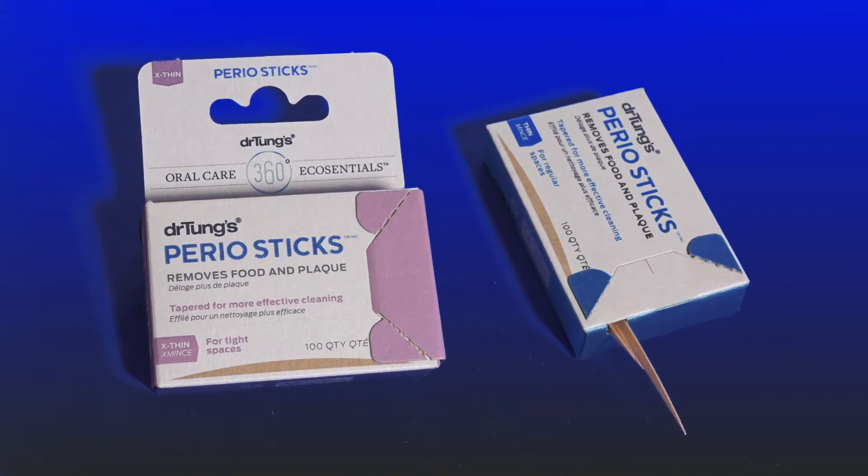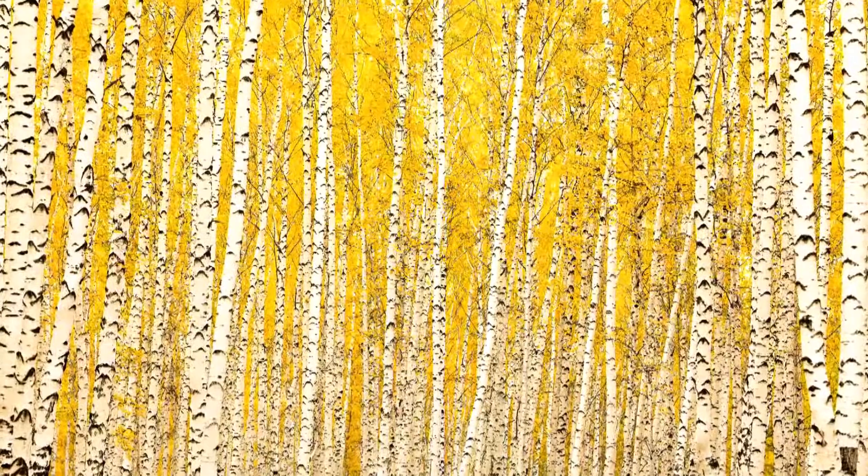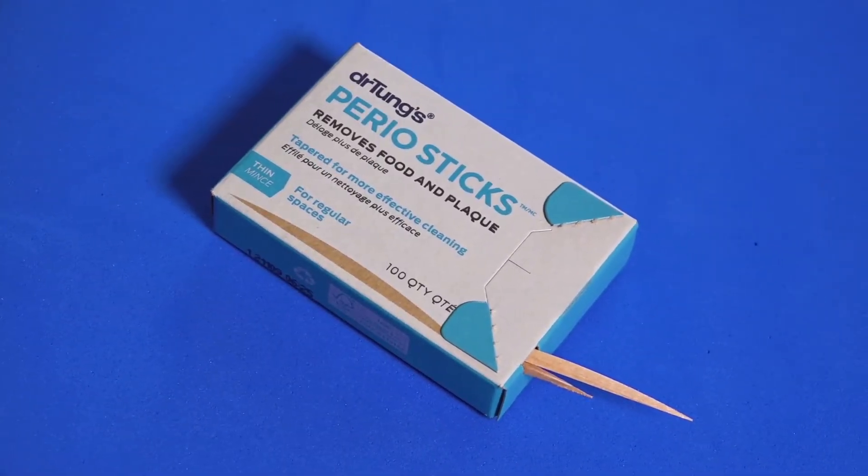The shape is revolutionary, yet so simple. Sustainably harvested from eco-certified Nordic birch, periostics are biodegradable unlike plastic products.